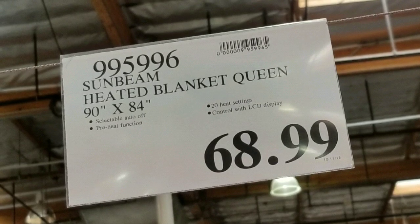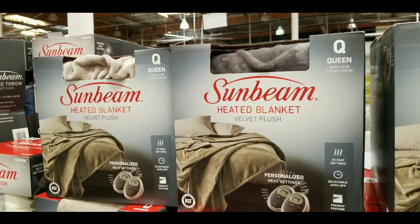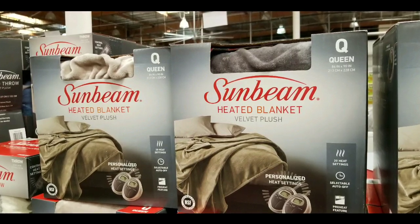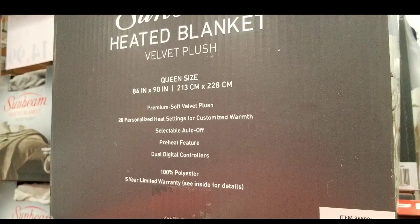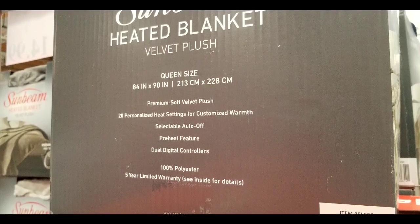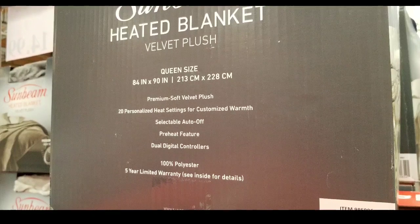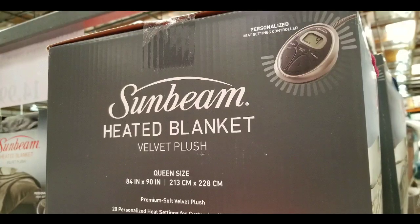They also have this online now — I'll leave the link below. They have it in multiple colors: red, dark gray, slate, and a beige color. The one I got was a queen size, 84 inches by 90 inches, super soft, with selectable on/off preheat features and also dual controllers.